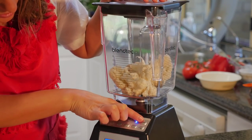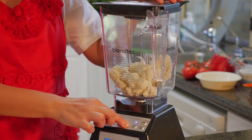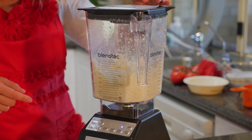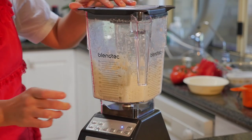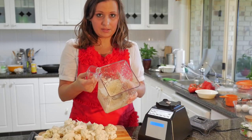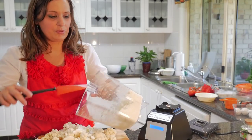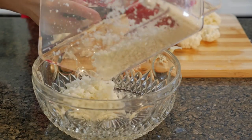I'm going to choose the multi-use slow option and we're going to start. That probably only took about 10 seconds to get the consistency the way we want it, so just keep that in mind. I'm just going to put some in the bowl and we're going to make some more.